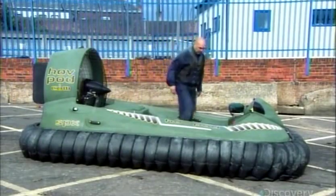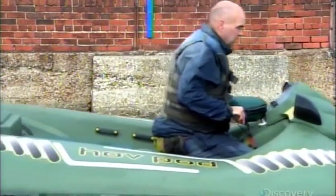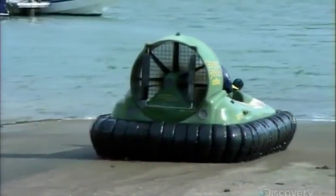This model of hovercraft is equipped with a single fan. It both inflates the skirt, lifting the vessel about 25 cm, and creates thrust to propel the hovercraft over virtually any surface.